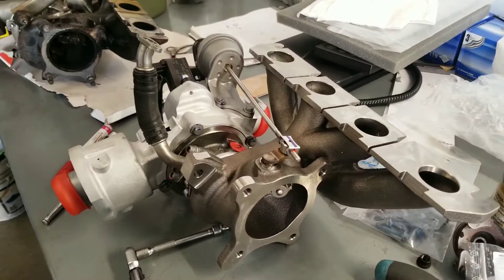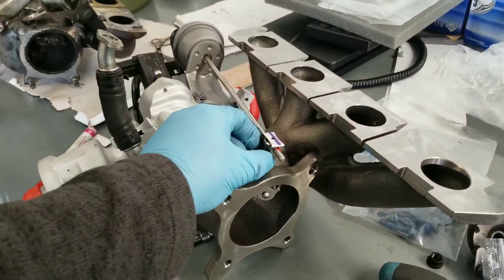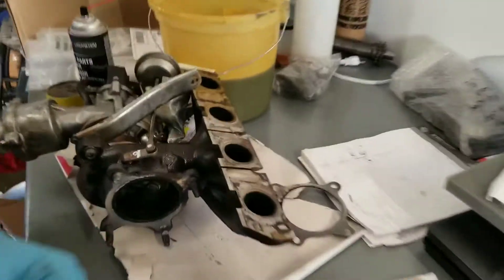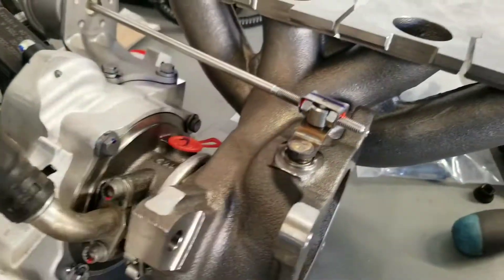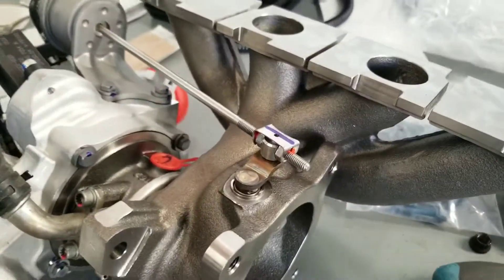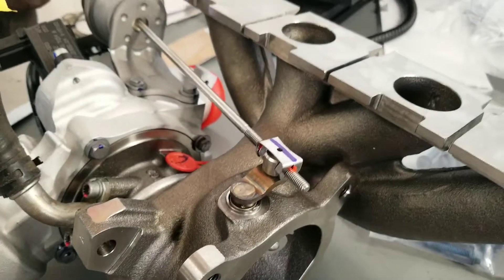This is why you have to replace them with brand new units, because used units are not going to be as good. As you can see, there's a stopper plate design that's been changed compared to the original one. So it has an adjustment now, which is kind of cool, but I don't think that's going to ever be an issue because it wears out in here.